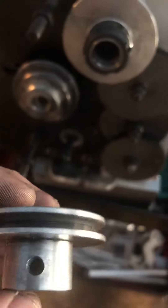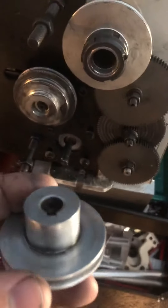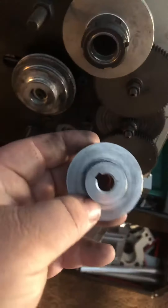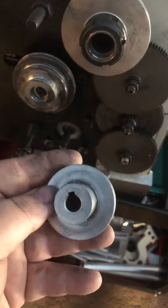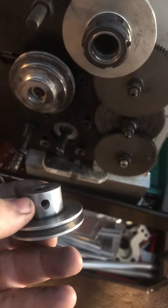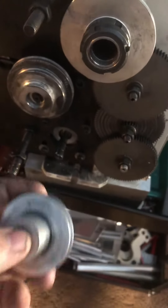I've heard of other people having this problem. For you guys who get a new lathe, make sure your set screw is there and make sure it's tight, or you're going to have this problem.